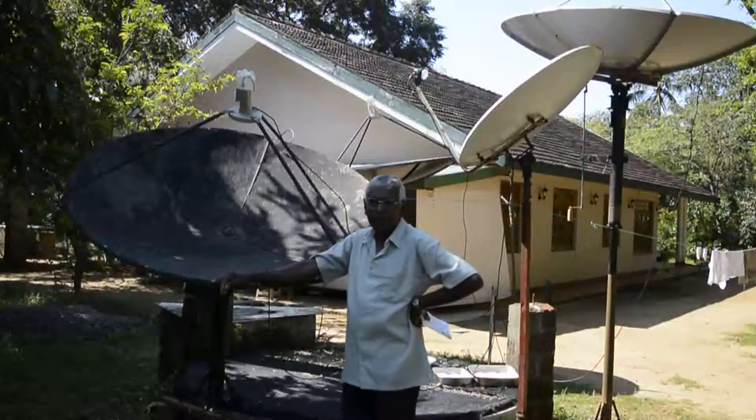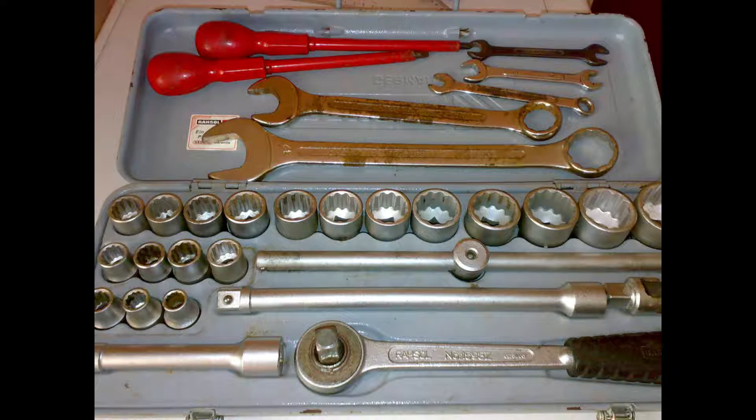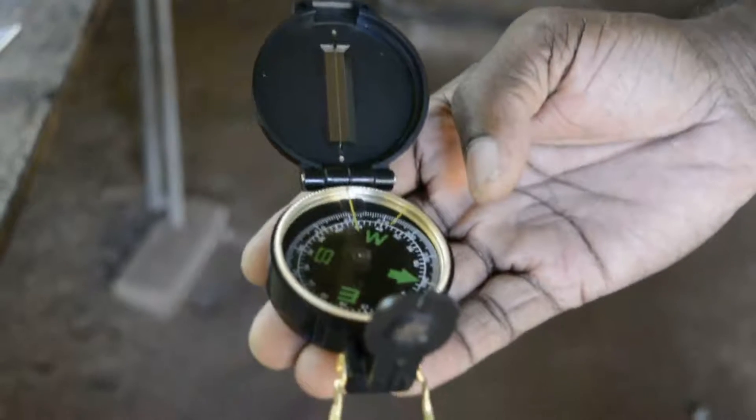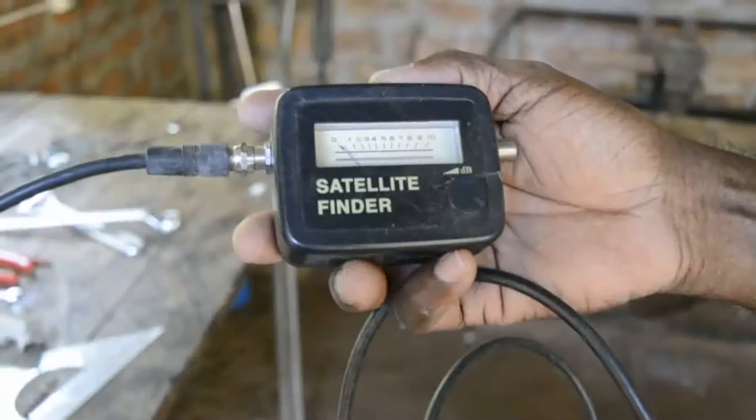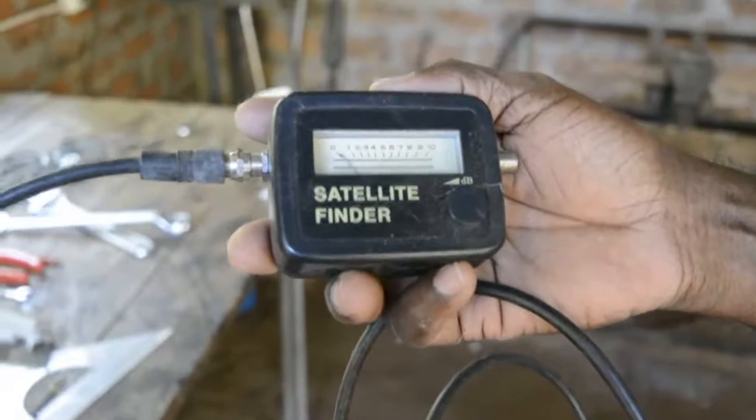These are the tools I am using to align the satellite dishes. This is my compass, used to align the satellite dish. This is my analog satellite finder meter.